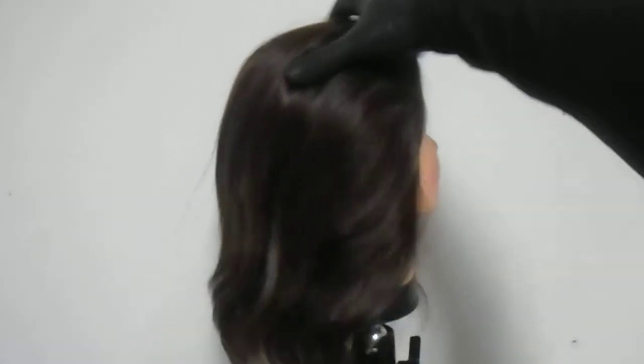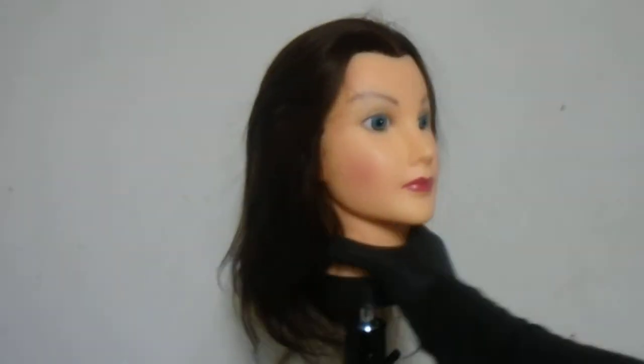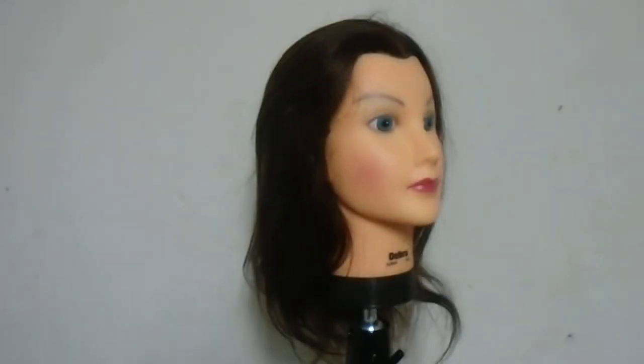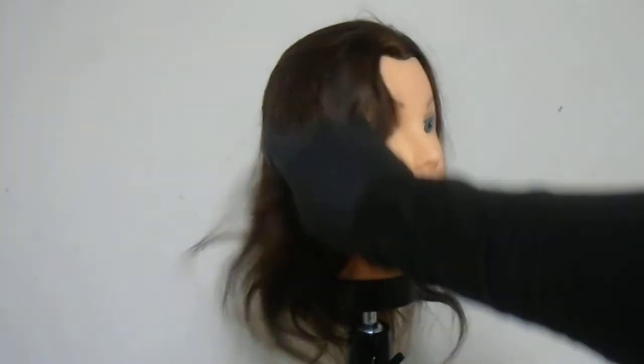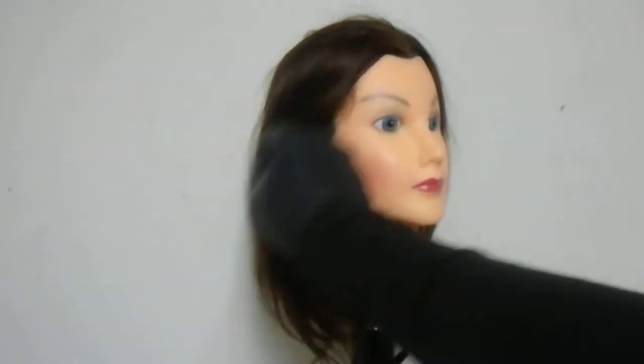So we've gone ahead and given you guys a video preview of this mannequin. It can do all those things — nice length to it, nice color as well. This is the Deborah mannequin, a basic mannequin. We have other mannequins up to 26 inches in length in human hair; those have a higher cost, but this one is kind of in the mid-range level pricing. If you're looking to purchase, use the link in the description below. Thanks for watching, have a great day!